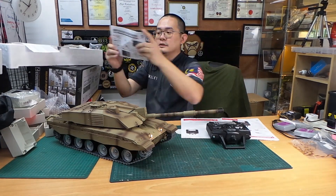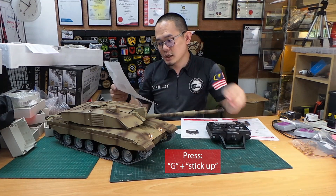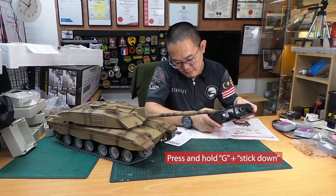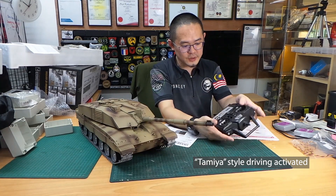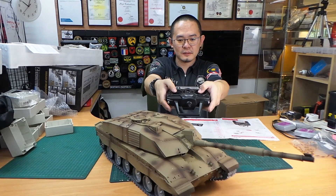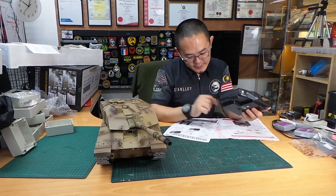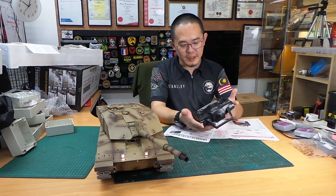There is a 6.0 supplementary instruction. Step one: press G, then G and stick up — the light will be off. Step two: press and hold G and stick down — now it's in Tamiya style driving, where this stick is the throttle and the other stick is the steering. To go back to Henglong style driving, press G up then G down.